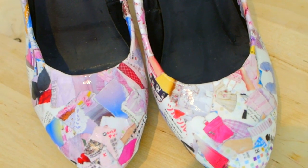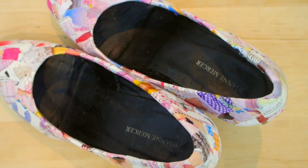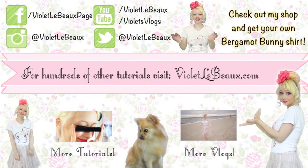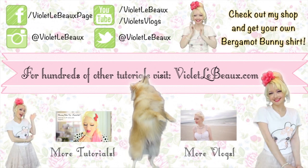And there you have it — cute shoes! No more magazines taking up space in my cupboard, which is also a plus, but I still get to keep the memories of wearing this fashion many years ago. Hope you guys enjoyed the tutorial. Let me know if you give it a try and I'll see you next time! Bye! If you like this video then chances are you'll like my others too. Subscribe to my channel then check out my blog at VioletLeBeau.com. There's even a super cute puppy! Bye!